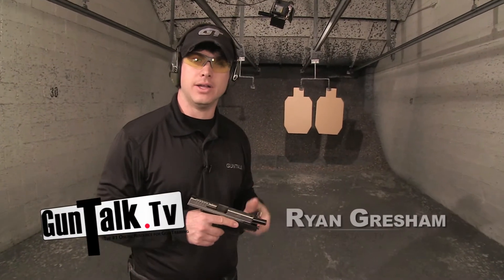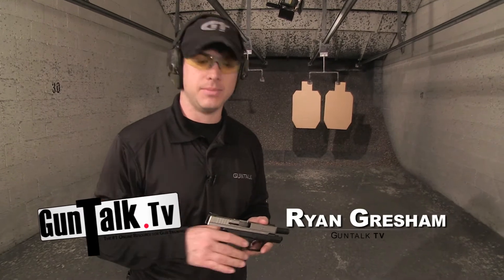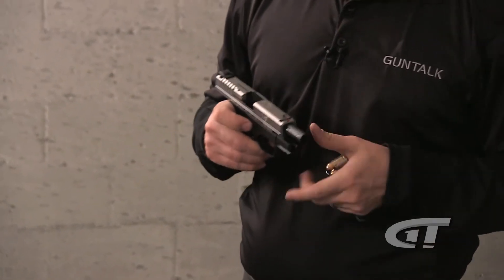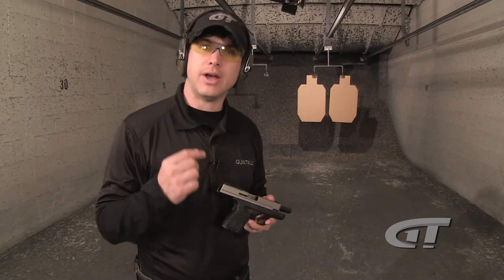There's a feature on all the XD guns — XDS, XDs, XDMs — that I really like, and this is the loaded chamber indicator. What that does is it lets you know if there's a round in your gun or not.